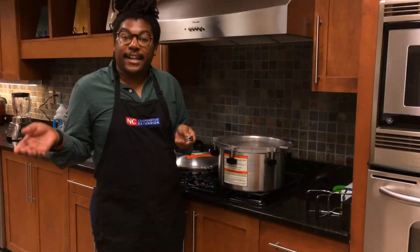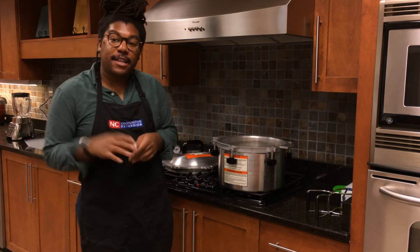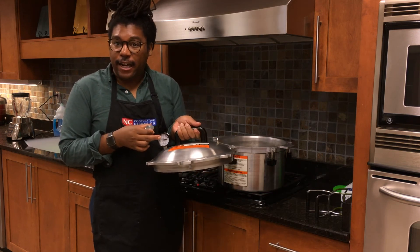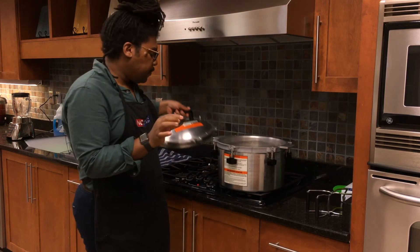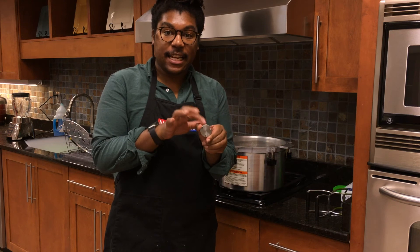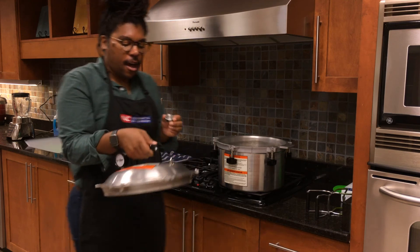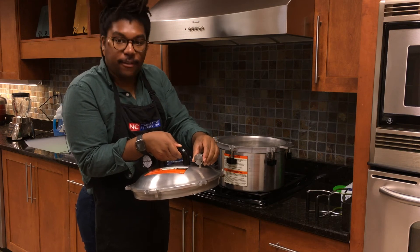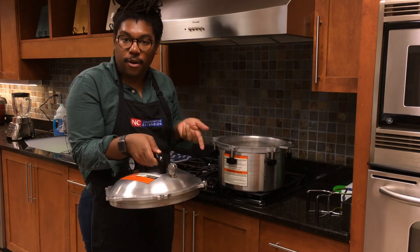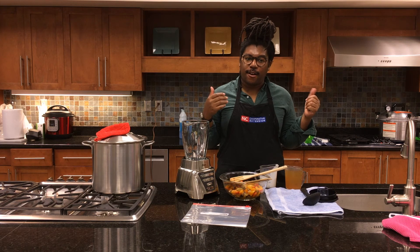Now that the vegetable soup is canned we can do our processing. We're using a weighted gauge pressure canner — this is an All-American model. It also has a dial but we're focusing on the weighted gauge, which has markings for 5, 10, and 15 pounds. Once you have a steady steam stream for 10 minutes — just like with the dial gauge — you place the 10-pound weighted gauge on the vent and begin your processing time.